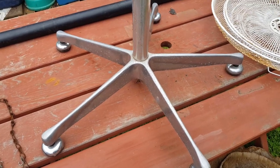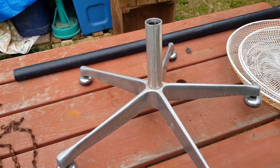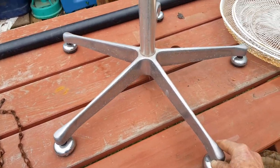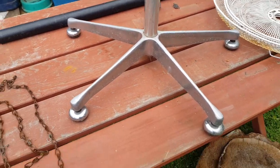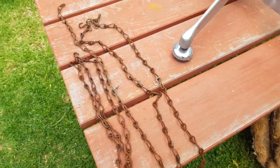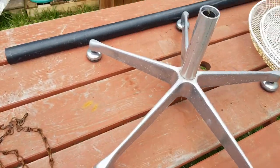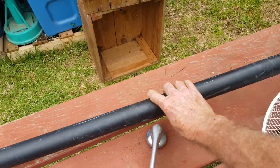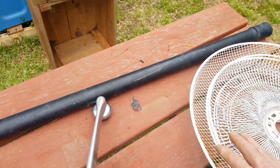The other thing you always see on roadsides is old office chairs — often they're stained or torn or something, but the bases are usually pretty solid. Sometimes they're on wheels, this one isn't, doesn't make a lot of difference. And a bit of old rusty chain here — it's just a light gauge dog chain.